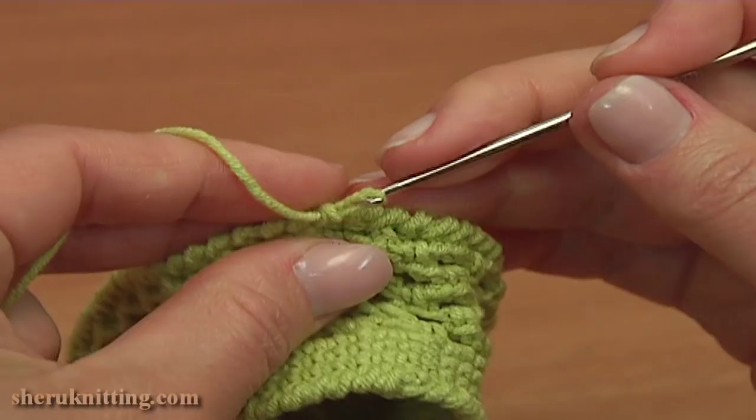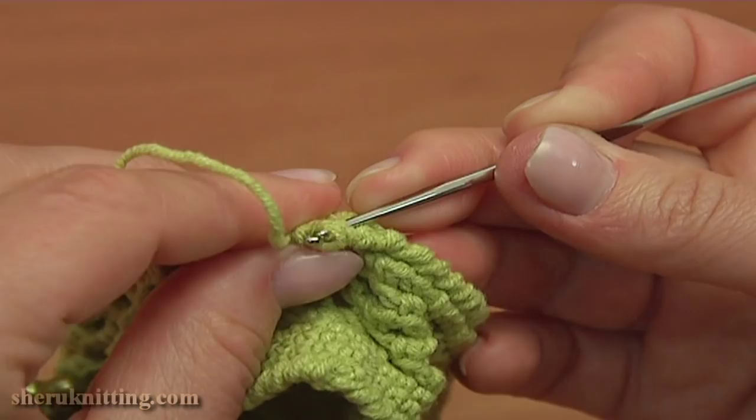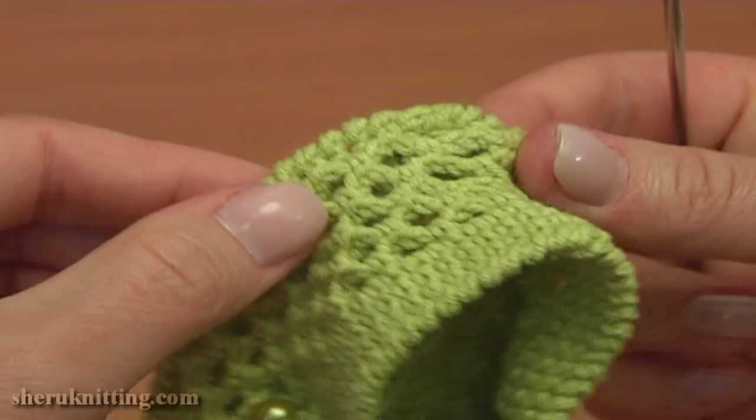Complete the round of reverse single crochet trim the same way as we did it on the upper part. After you work through the last stitch, insert the hook into the first reverse single crochet stitch from the back, take the working loop and pull it through the stitch. Round is completed — you can cut the yarn and hide all tails. Our little beaded shoe is ready.